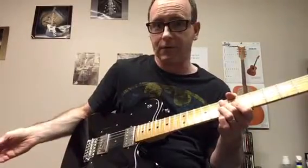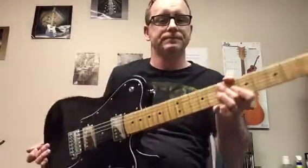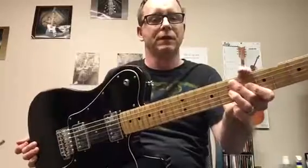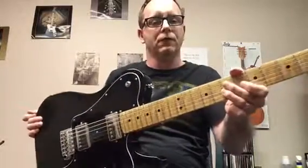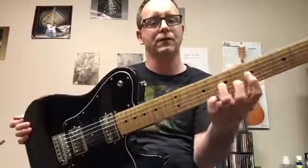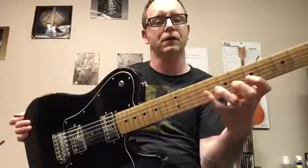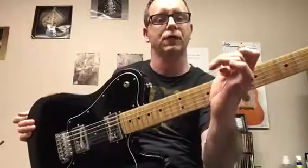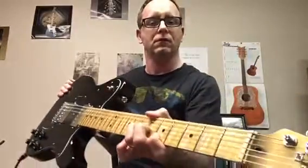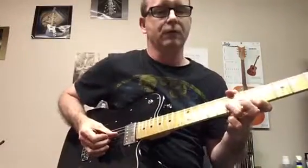Steve Vai for example, or just watch other players and how they bend. You'll often see this — notice my thumb, it's over top, and you kind of have a bit of an angled handshake rather than flat. This is great for bending — you want your thumb over top, it gives you the right angle.